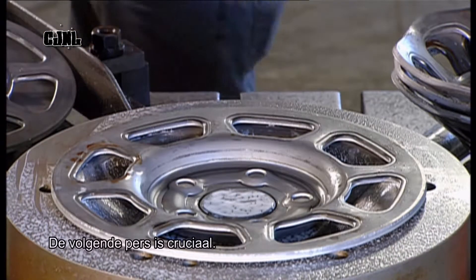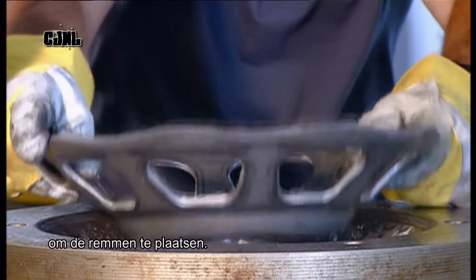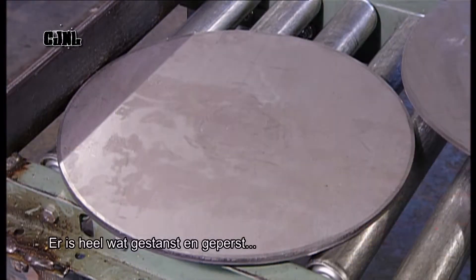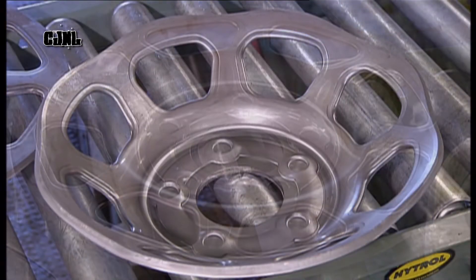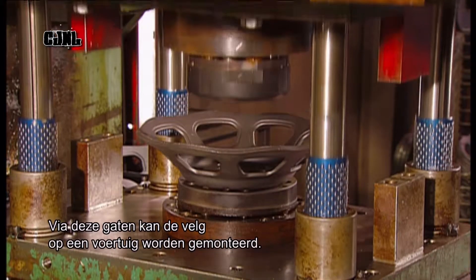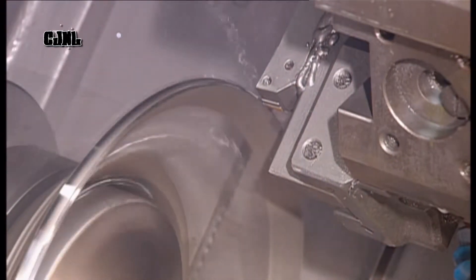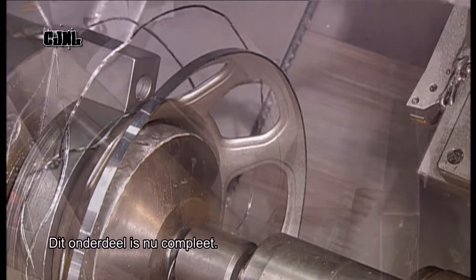The next press is critical. It forces the disc into a bowl shape and gives it precise dimensions to accommodate brakes. The specific angles also reinforce the part. It's taken a lot of punching and pressing, but the centre disc of this racing wheel has now taken shape. A smaller press then punches out the lug holes, which will allow the wheel to be mounted to a vehicle. Then the centre disc goes for a spin as a series of tools trim it, and the part is now complete.